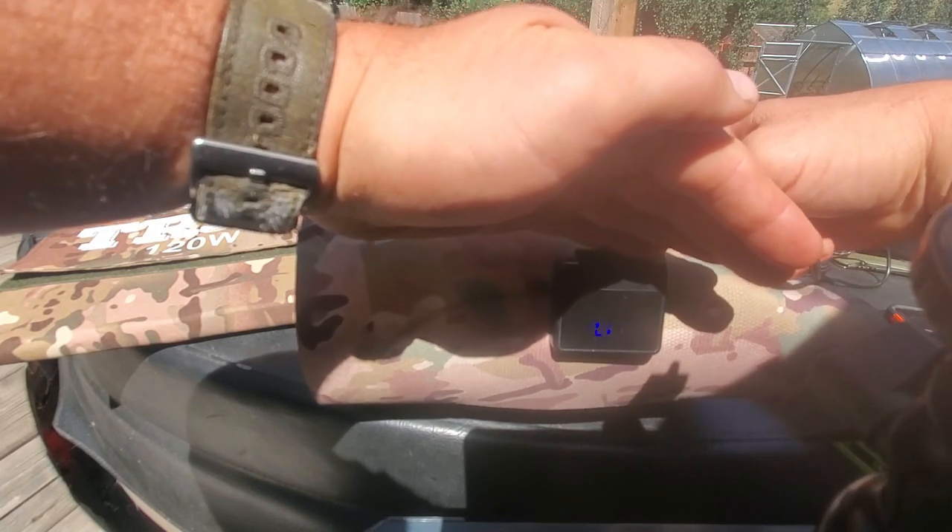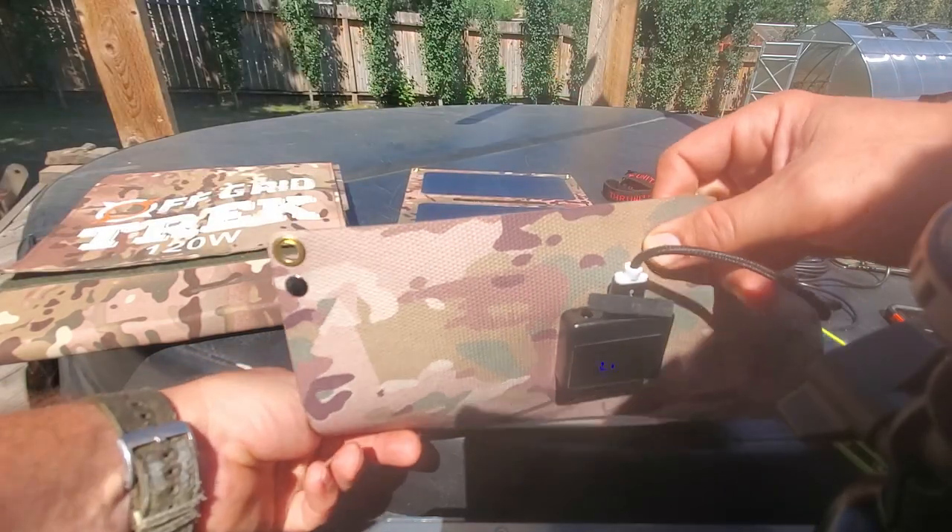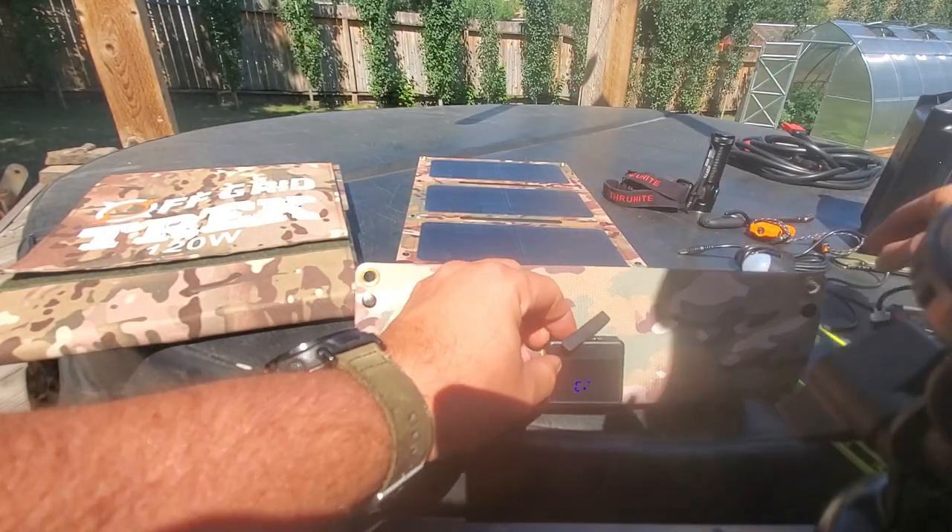What we've done is we've changed the display. So it now shows your wattage being consumed as opposed to amperage. That's the new display on the back.